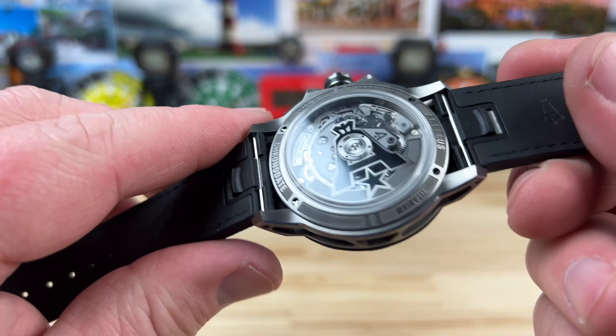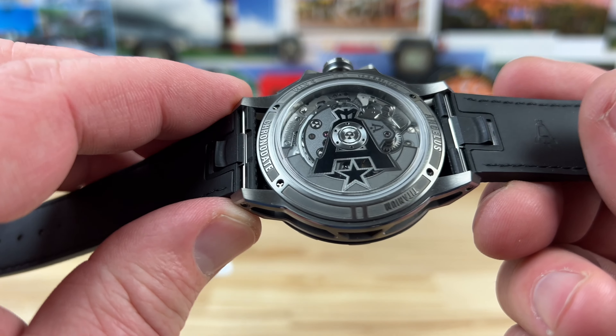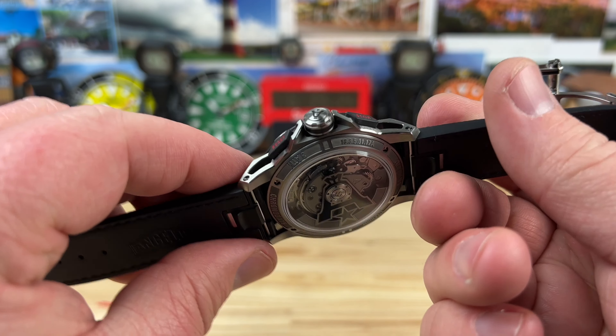If you look at the case back, it's actually spaced up off the case back a little to make room for that rotor. I really like that design feature because it makes it wear a lot thinner, keeping it at 14.5 millimeters.